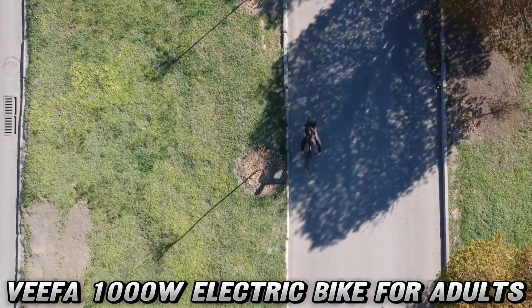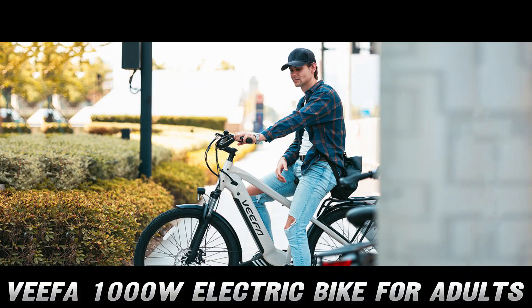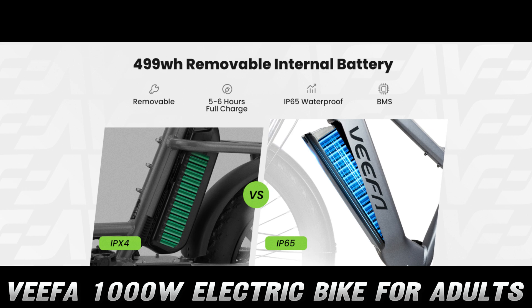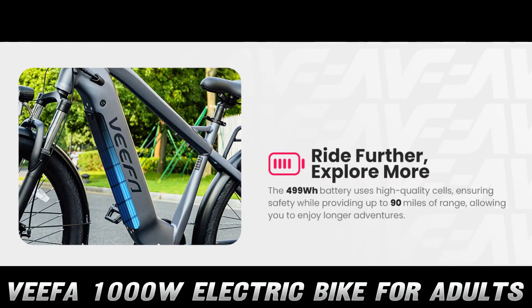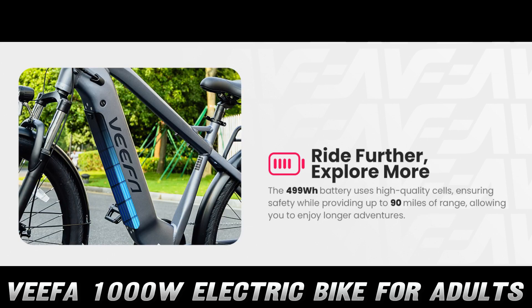But what if you're built like the Rock? No problemo. This e-bike can support up to 350 pounds. So whether you're hauling groceries or you've just been hitting the gym a little too hard, the Vifa M2 has got your back — literally.